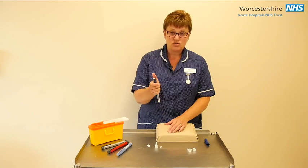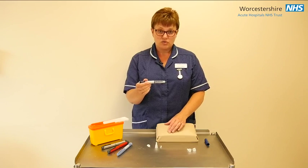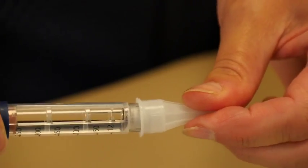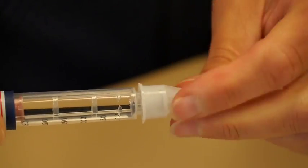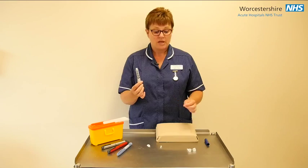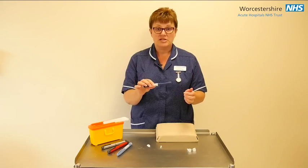Remove your needle straight up and that is the end of your injection. You now need to discard your needle. Some people find it easier to put the outer cap on to remove the needle, and then dispose of it safely in your sharps box. It is really important to put the dust cap back on to make sure that you keep your insulin pen clean.